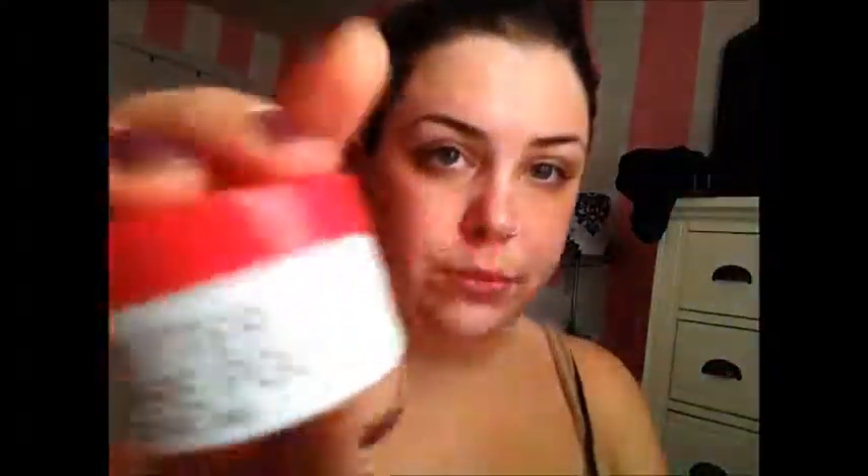Now I'm taking my Carez Lip Butter in Pomegranate. I really like this. It's really moisturizing, and I've had really super dry lips lately. I don't know what's up with that, but this has been helping it a lot.